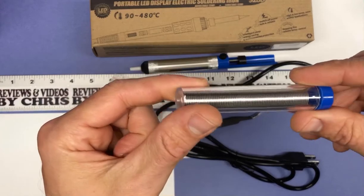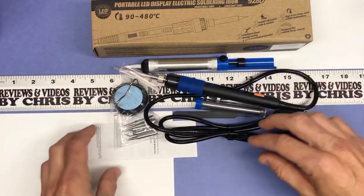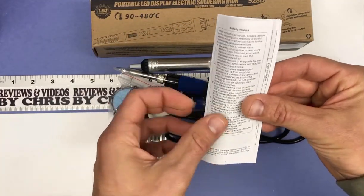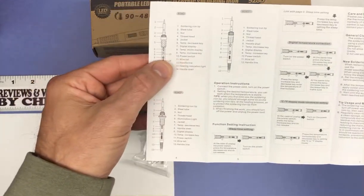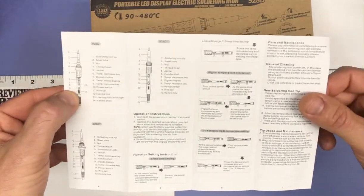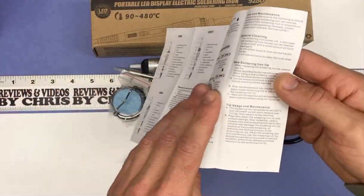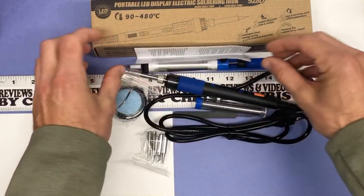That's everything that comes in the kit, and of course there's also a little instruction manual. It gives you some information about the kit and tells you more about the parts of the soldering gun and what you should do with it.